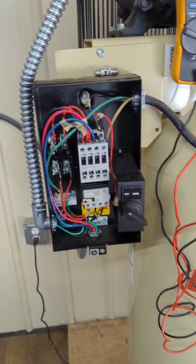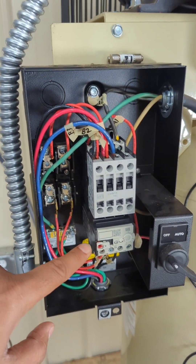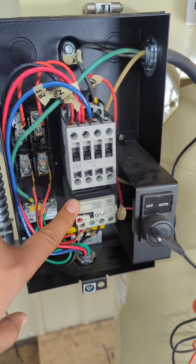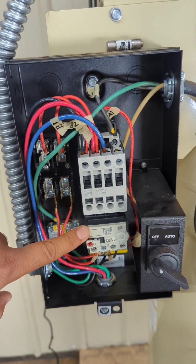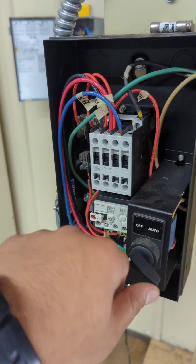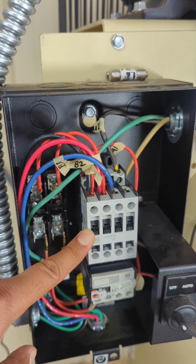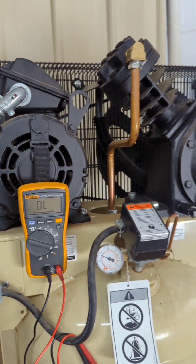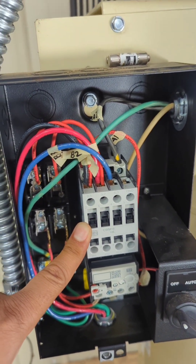I went ahead and replaced the contactor and also replaced the thermal overload relay. When I put both of those brand new — the new contactor, thermal overload relay, and brand new fuses — and went to turn this on, I got a spark. The motor turned on for maybe half a second, then it turned off, and I saw a spark, and everything cut off.